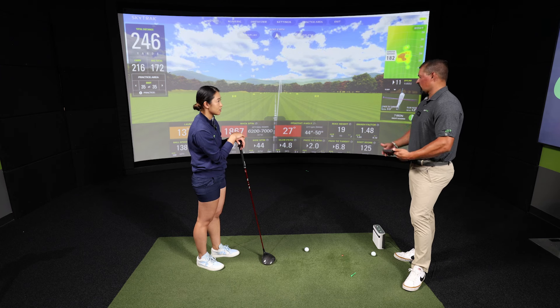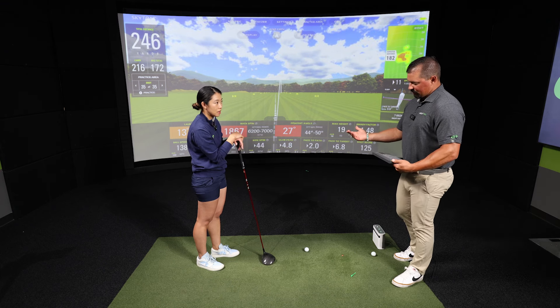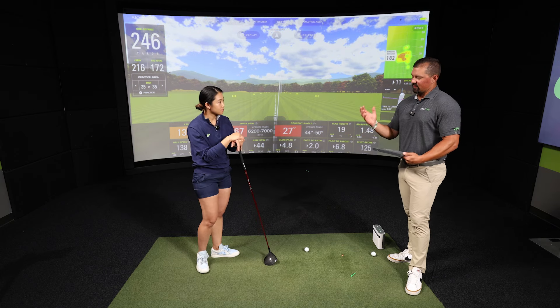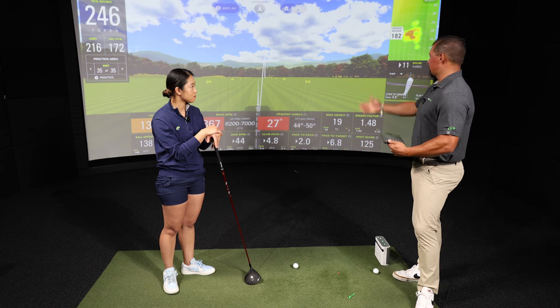The shot was pretty much straight — technically it spun 44 RPM to the right, which would be just a slight block on the course. Even though Connie hit it a little off the heel, because of the design features it basically went straight. With a more neutral club, an off-heel strike would tend to fade more, but the draw bias design counteracted that.